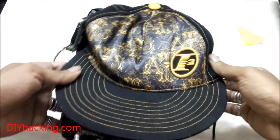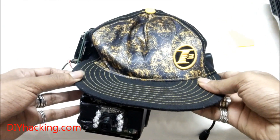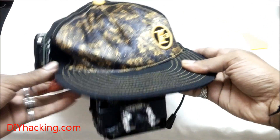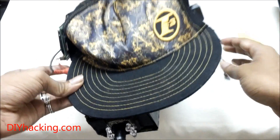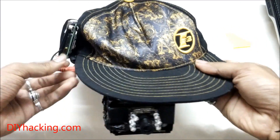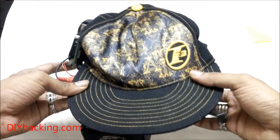Hey, how are you guys doing? As you might have noticed, this is a smart cap that I was able to prepare. It's basically a small head mounted display hooked on to a cap. It also has a microphone and runs on the Raspberry Pi. I'll just explain the various parts I was able to use in this.